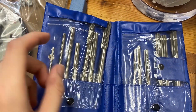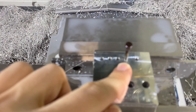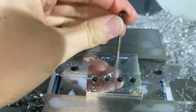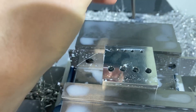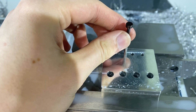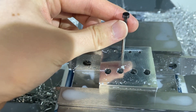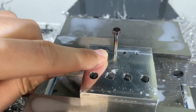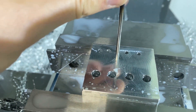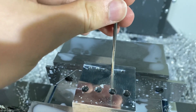Shout out to John — link to his channel below. He dropped off a reamer set and I have an eighth inch reamer that is much closer to the size I need. I just reamed this hole for this pin and it's a much better fit — almost no wiggle. Compared to this other hole where you can see the wiggle down at the bottom, this new one: almost nothing.